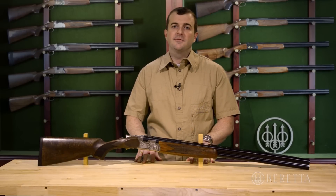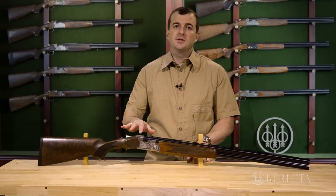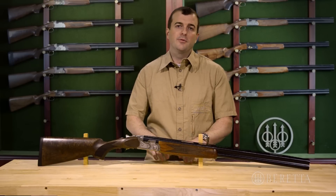The Silver Pigeon family is a family of over-under shotguns that Beretta offers, featuring great wood, very nice craftsmanship, wonderful engravings, and our cold hammer forged barrels.